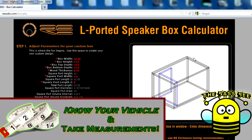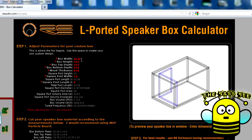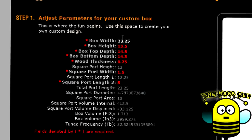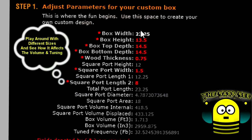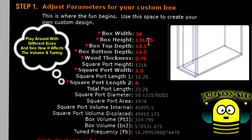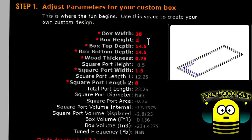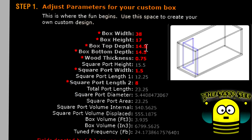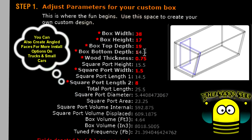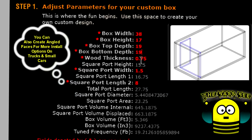First, you wanna know the maximum dimensions of the area you plan on installing the enclosure in. Once you have the ideal measurements, plug them into their respective category in the program. In our case, we have a width of 40 inches in the back, so to be safe we'll enter 38 inches. As far as the height goes, you can choose anything you want to bring the volume to where you need it. In our case, I'm gonna put it at 17 inches, just so we can stay below the window line. Messing with the depth can also give you more control on the tuning and the volume of the box without messing with the height or the width.